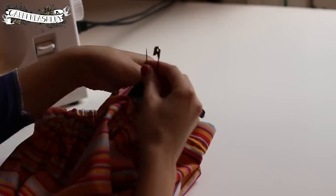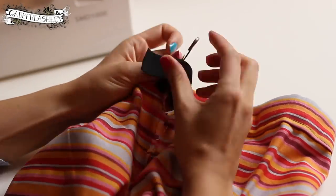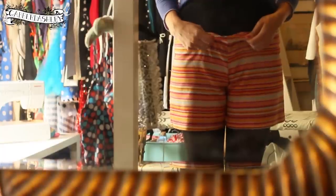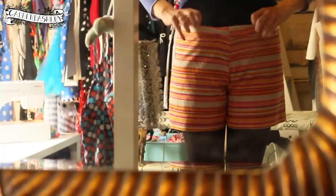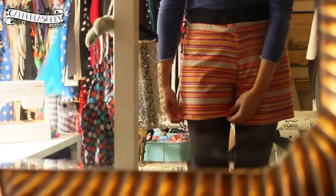Carry on until both sides of the elastic are through, then connect them with the safety pin so you can try them on. Here is me trying them on in the mirror — looking a little strange, I admit — just checking they fit and noticing the stripes don't match up at all.